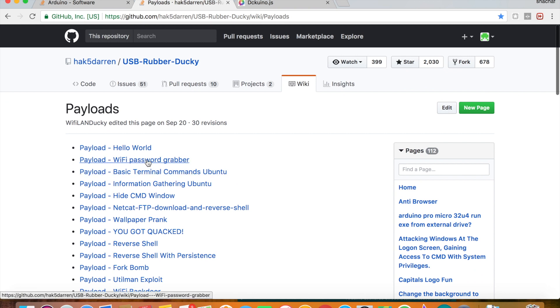This is my favorite script — it's the WiFi password grabber. Let's do this one.